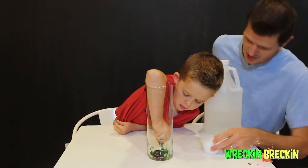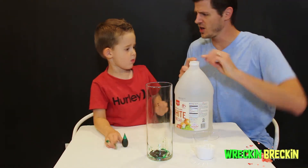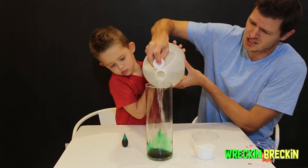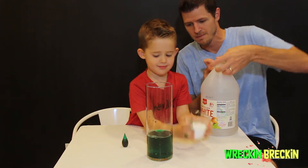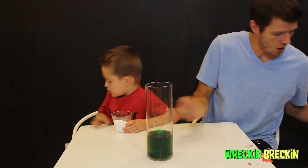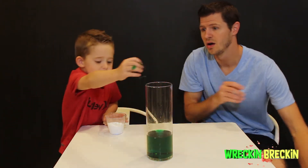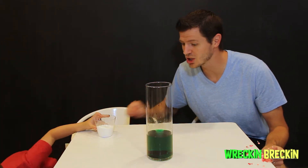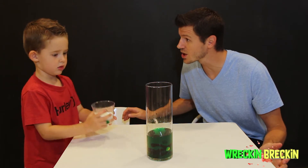Okay, I think that's good! Let's go ahead, put the cap back on, and get all of this vinegar in there. Your fingers look like you turned into the green monster! Good job buddy! I think we should go ahead and throw some more in. Let's put the baking soda in now — here we go.